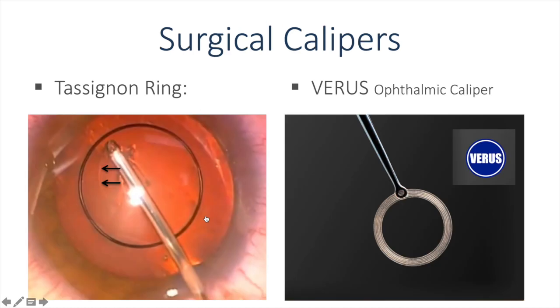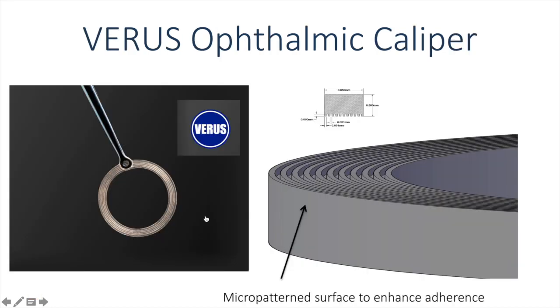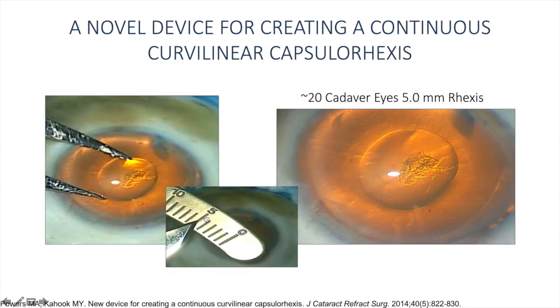The last category is surgical calipers. A device more prevalent on the European market is the tassion ring, which is placed on the capsule and used to visually guide the capsulorexis opening. The Varus ophthalmic caliper is a device that came out of my laboratory at the University of Colorado. It allows for walking the capsulorexis along the inner edge to produce a well-centered and perfectly round capsulorexis. We created this device with a micropatterned surface on both sides to enhance adherence to the capsule. We published results of the preclinical work in the Journal of Cataract and Refractive Surgery in 2014, demonstrating a reproducible 5 mm capsulorexis in cadaver eyes. This gave us faith to move the project forward, and we eventually commercialized this product in the United States and internationally.